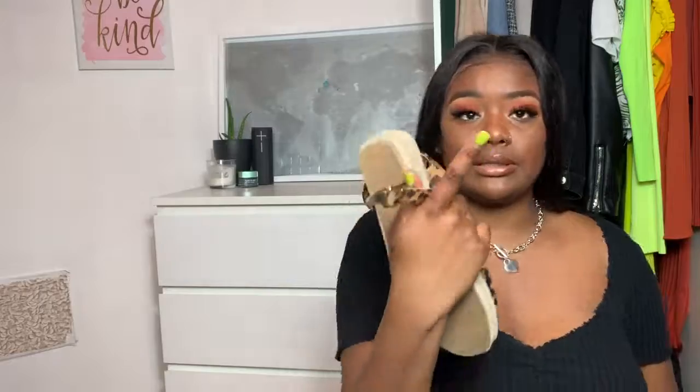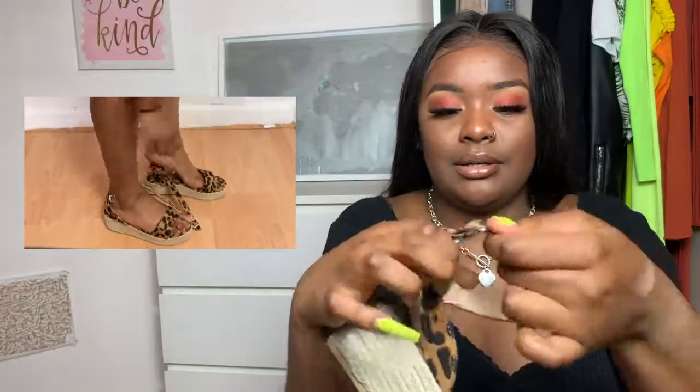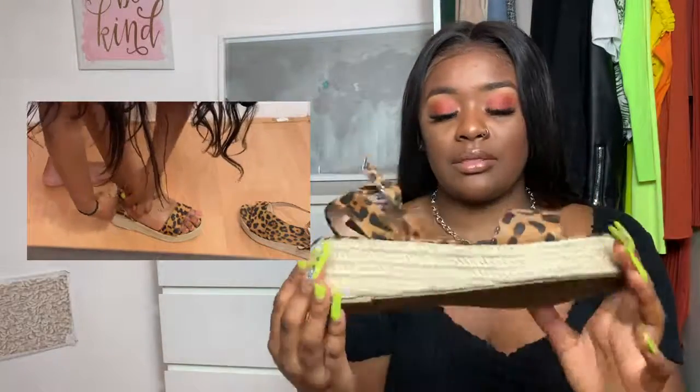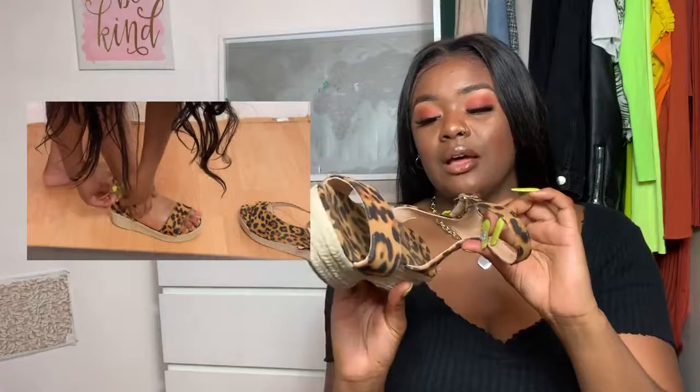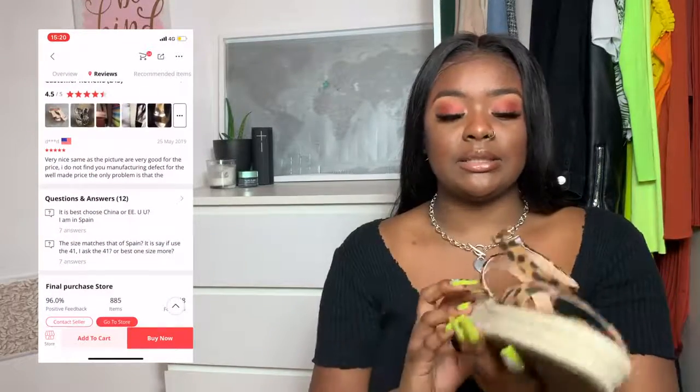I also have these sandals which I tried to show in the video but I was struggling to put them on because I'd just broken this nail and it was really hurting. It's like a fake buckle — you clip this bit onto here and then you've got your shoe. These are from AliExpress; my mom initially ordered them for herself. I think they're a size seven and my foot is right at the edge, but I really like these sandals. I'll find a link because I have come across them on AliExpress before but just never bought them.